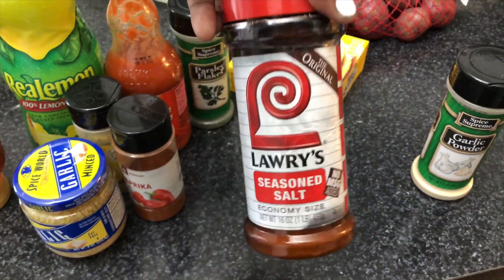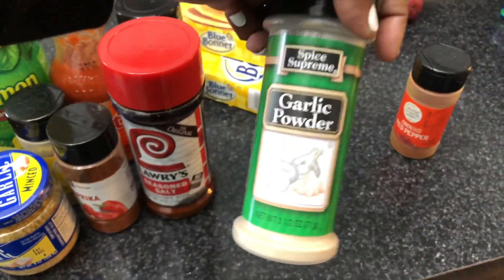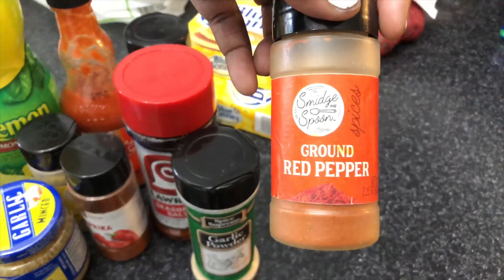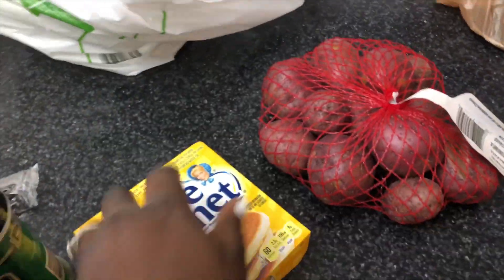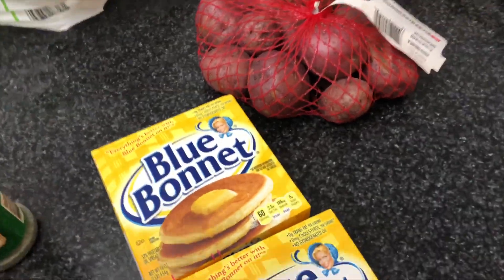I also have some paprika, which gives it a good nice flavor, some seasoning salt which I'll be using for the crab legs, garlic powder — we have to have the garlic powder — and just a little bit of ground red pepper. Not too much because you don't want it to be too hot.